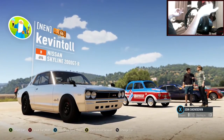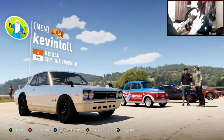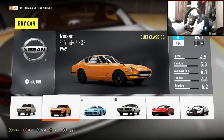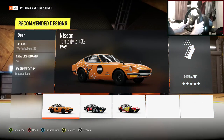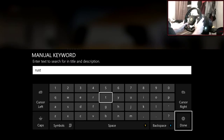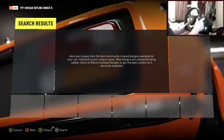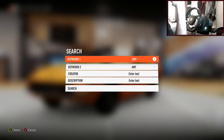We're going to have to look for a downloaded paint or see if there's a rust option available. Let's search in the description - typing 'rust' - hopefully someone has made a rust livery for this car. It's a little bit unique but you never know. Nothing seems to have matched, so that's not great.